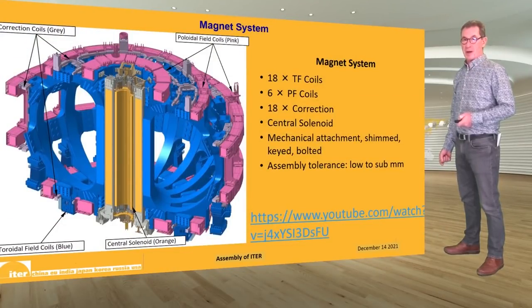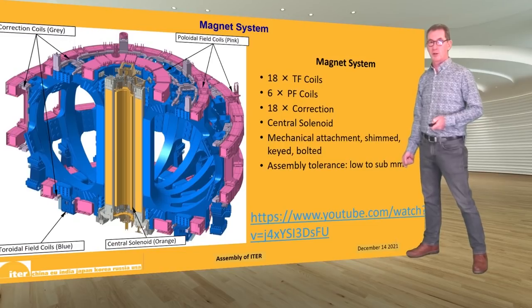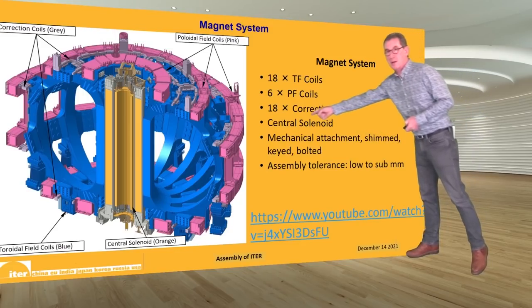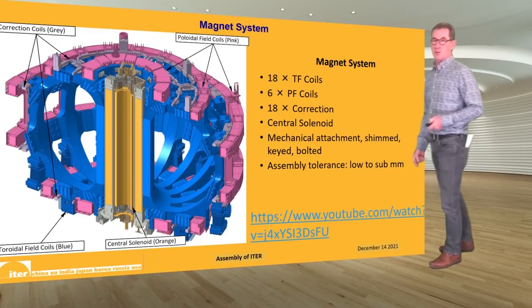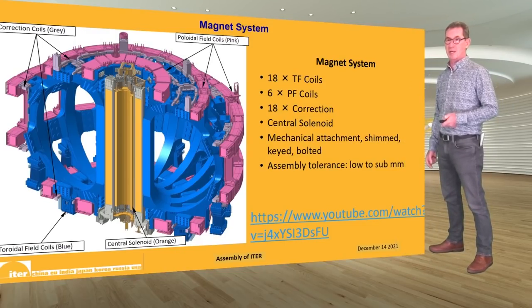For the magnet system, this is a complex system with 18 toroidal field coils shown here in blue; each D-shaped coil surrounds the vacuum vessel and is assembled in series as part of the overall assembly. There are six poloidal field coils in pink — three in the bottom half and three at the top. The two at the bottom are captive and have to be installed before the rest of the machine is built.